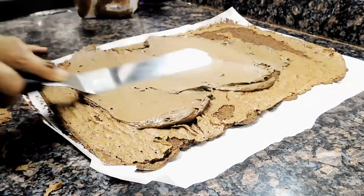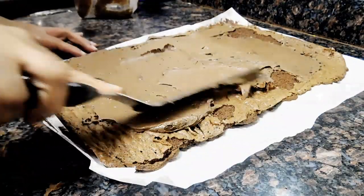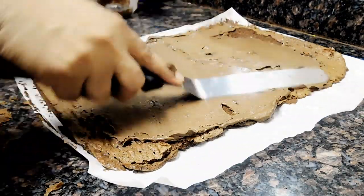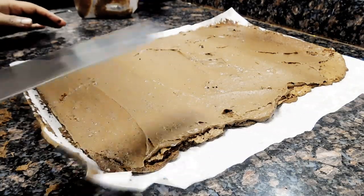You can do Nutella, cream cheese, heavy whipping cream, buttercream, or any type of jam — anything would work. So you're just going to spread it nicely.